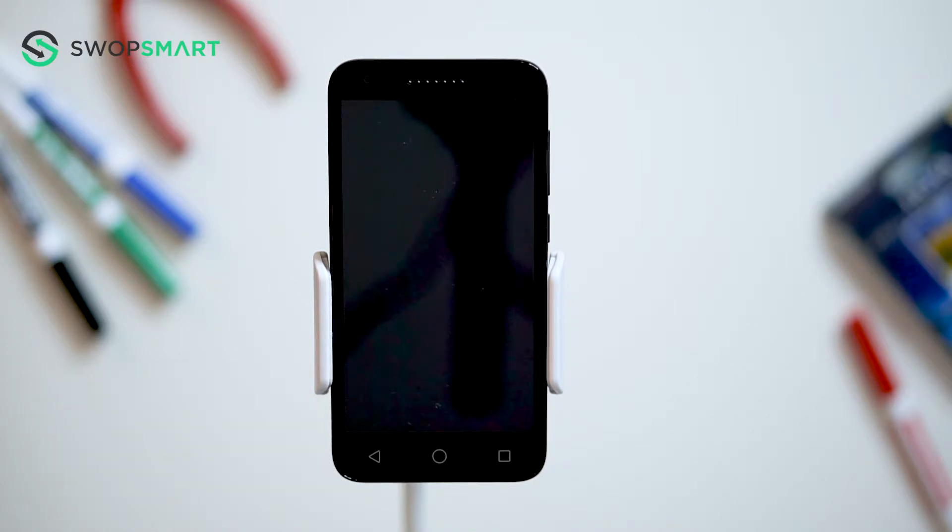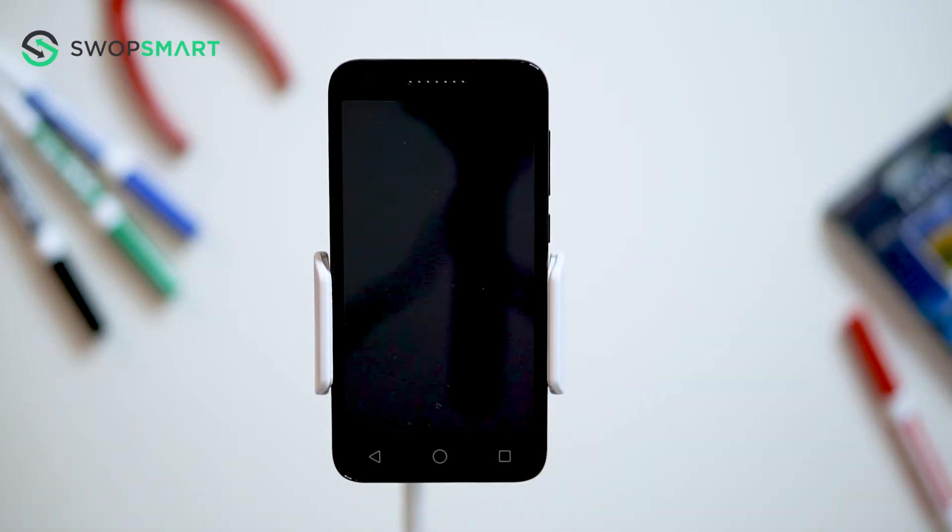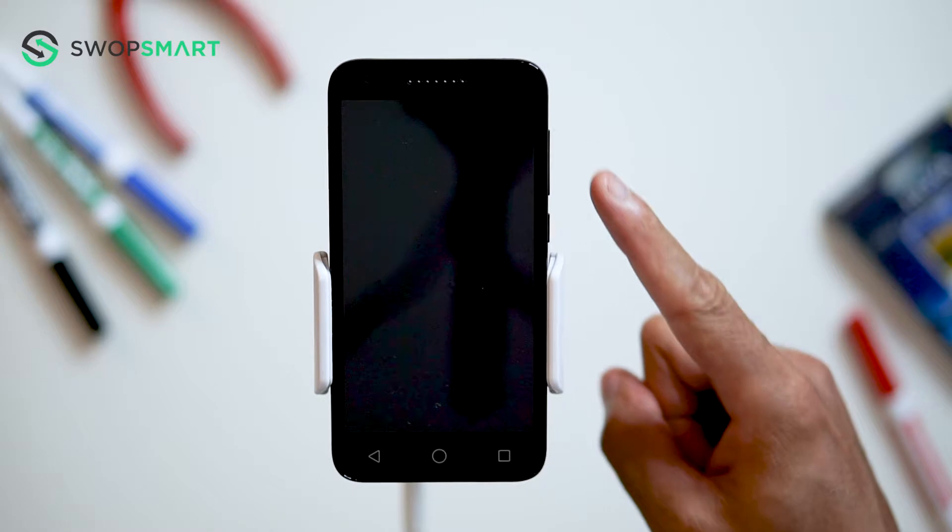Before we begin make sure your device is powered off by pressing the power button. To hard reset your device we will need to press the volume up button and power button.